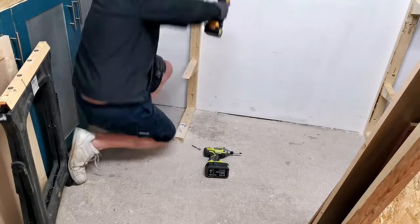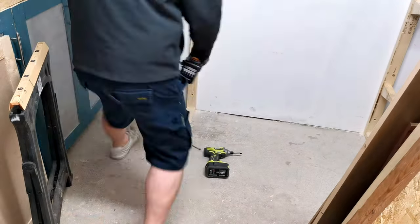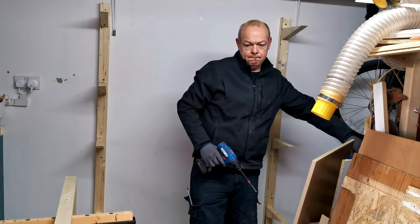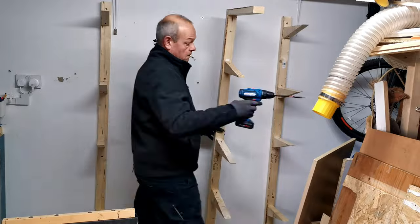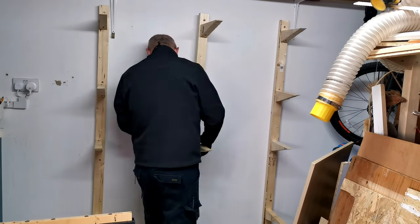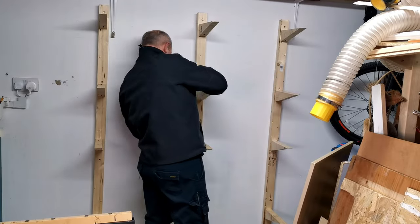Then I drilled into the floor. I started off with my normal screwdriver but had to get the impact driver out. These are 75mm concrete screws — so that is not going anywhere.